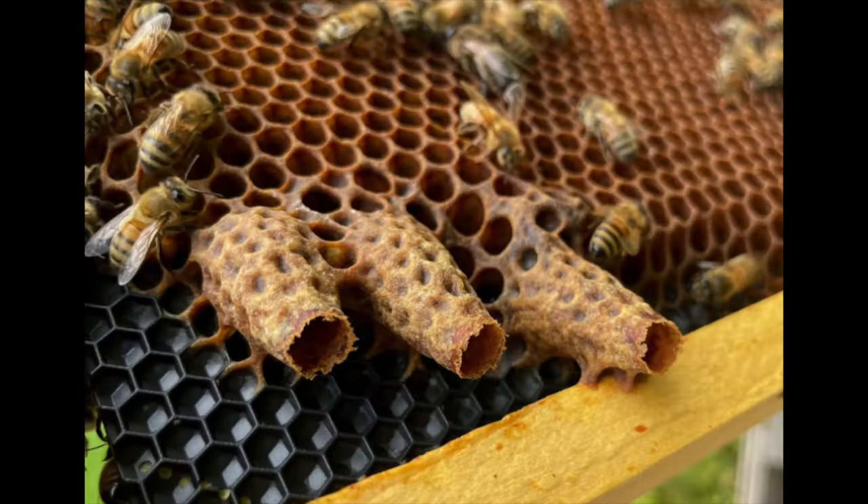The split thinks it swarmed and is not going anywhere. The colony left behind thinks there was a swarm and they got left behind, so they just make the best of it. They raise the remaining queen cells to maturity, there's a big fight, one survives, flies out to mate, and comes back.